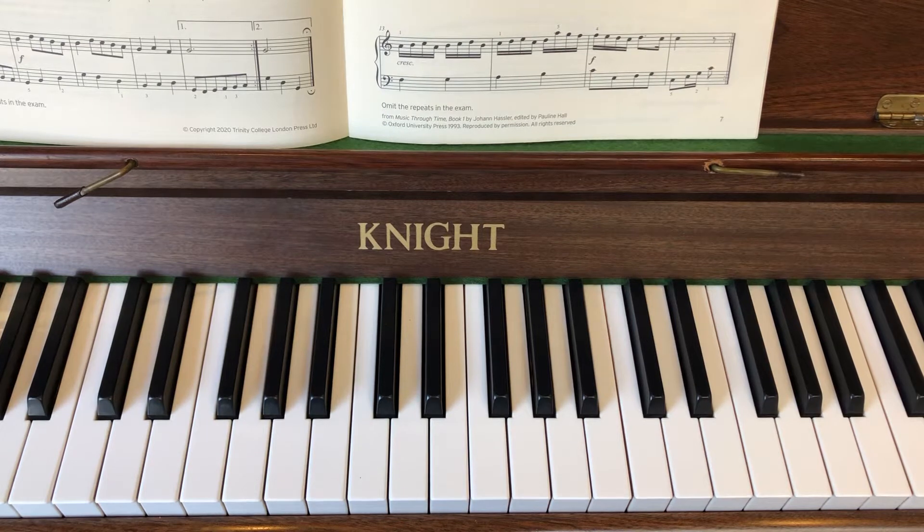There are four lines of music here and we're going to tackle basically the first line today in this video. As the name would suggest, this piece is in the key of C.